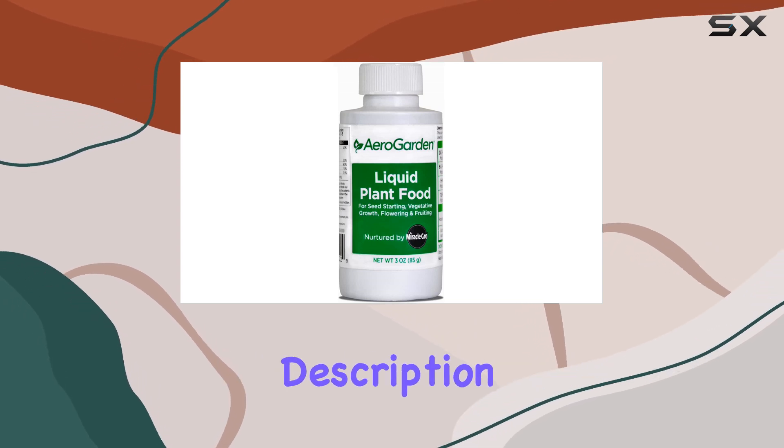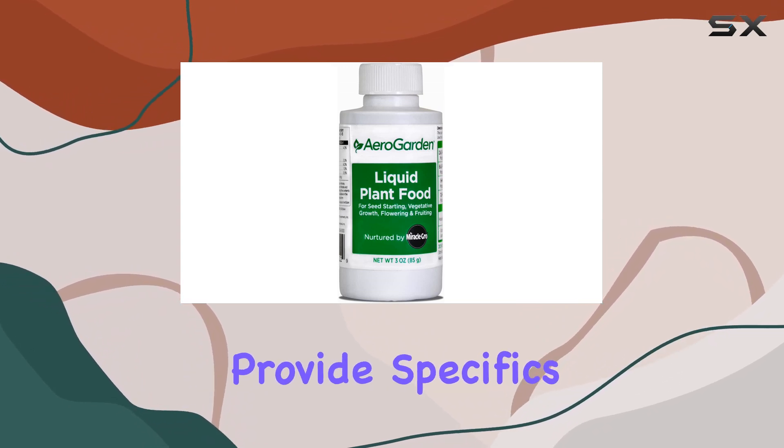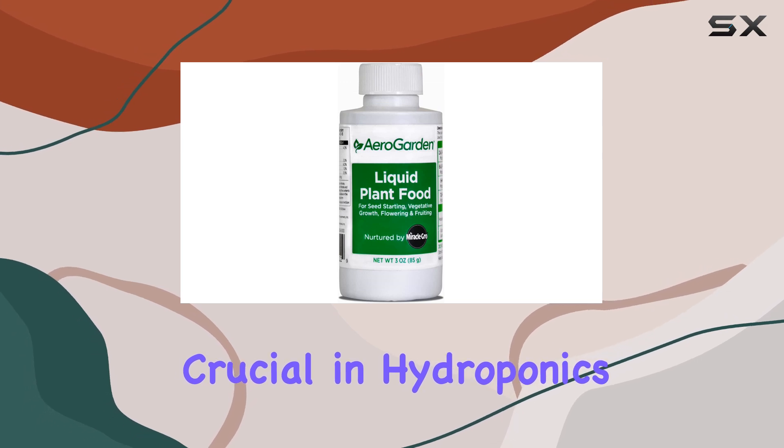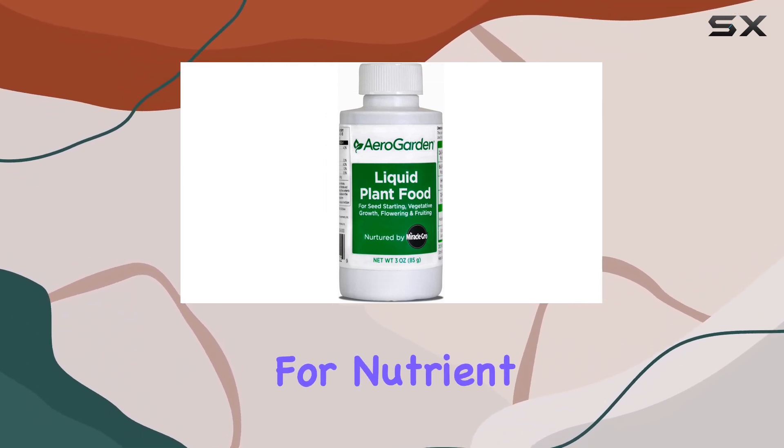While the product description mentions a patented organic pH buffering system, it doesn't provide specifics on what makes it organic. This buffering is crucial in hydroponics to maintain a stable pH level, which is essential for nutrient uptake.